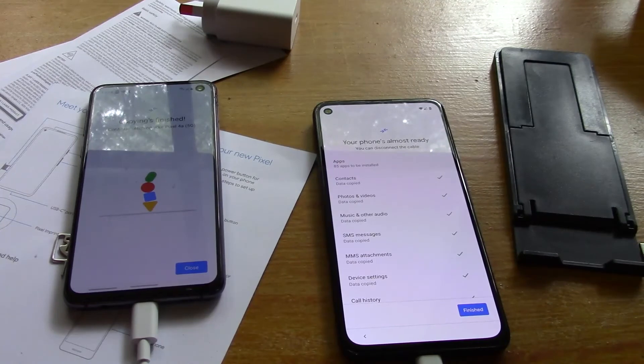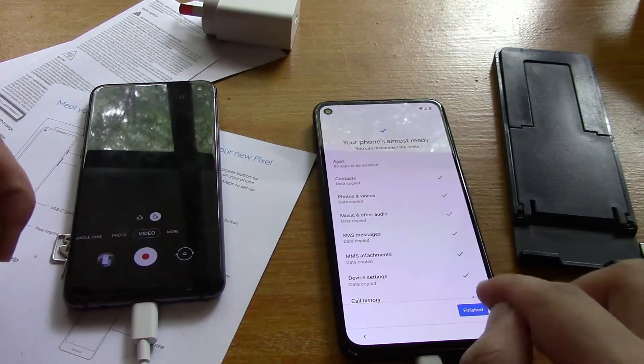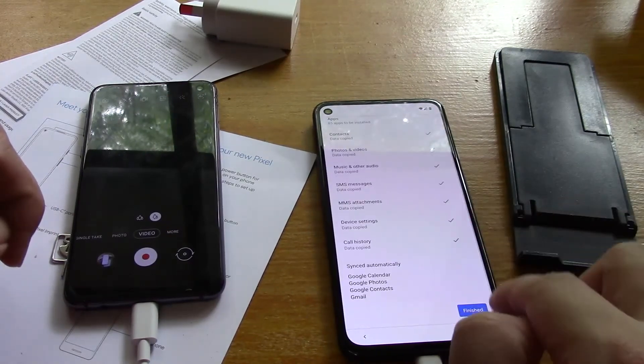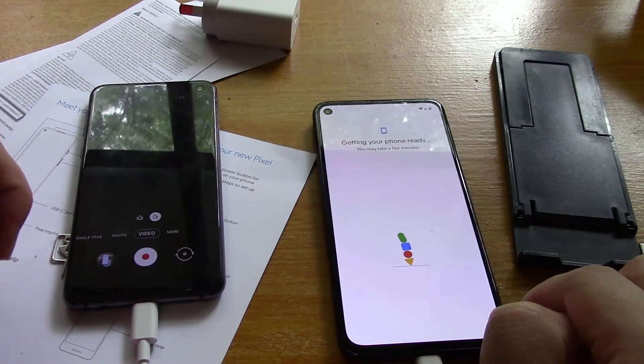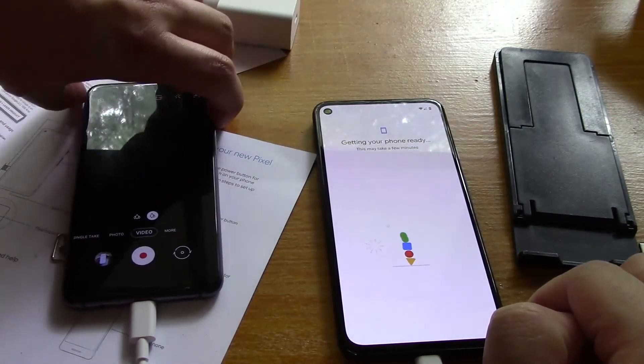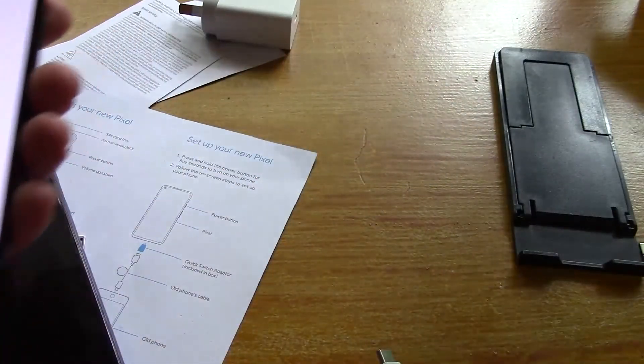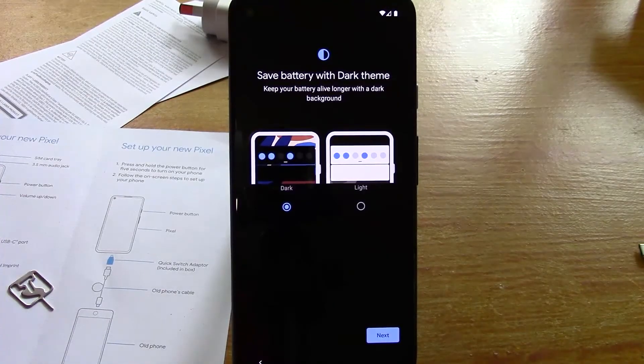Ok, so now it seems like it's all finished. Let's close on both phones. Finished, finished. Getting your phone ready. Let's put my S10e away now. Ok so what's going on here - save battery with dark theme. Whatever, why not.